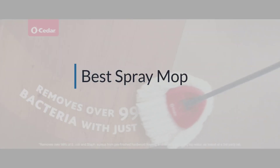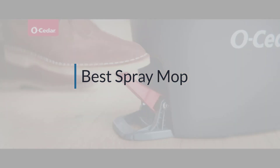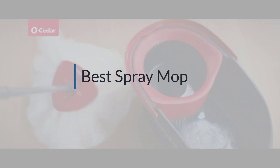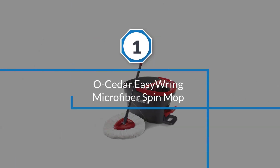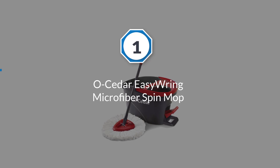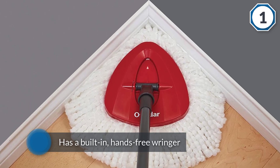If you are looking for the best spray mop, here is a collection you have got to see. Number one, most popular: the Oh Cedar Easy Rinse microfiber spin mop — the best-selling Oh Cedar Easy Rinse microfiber spin mop.